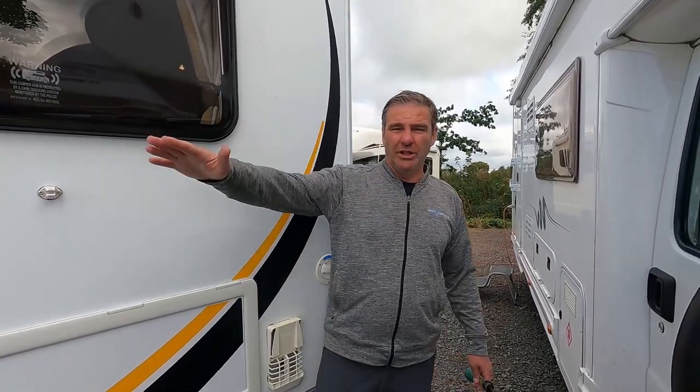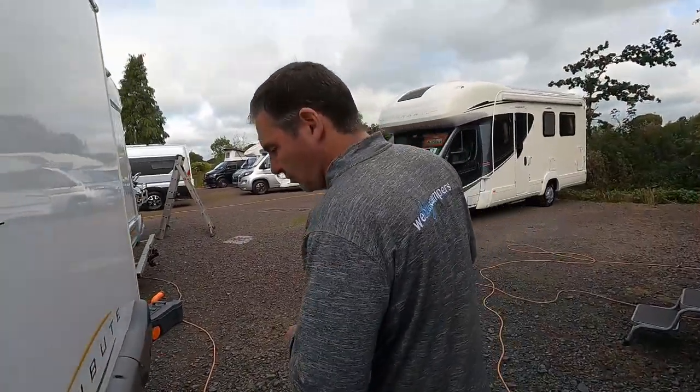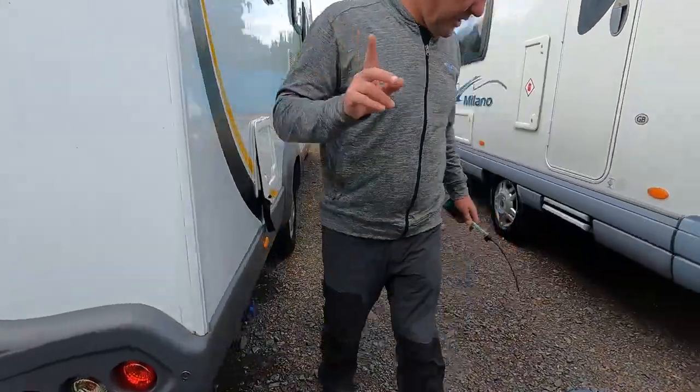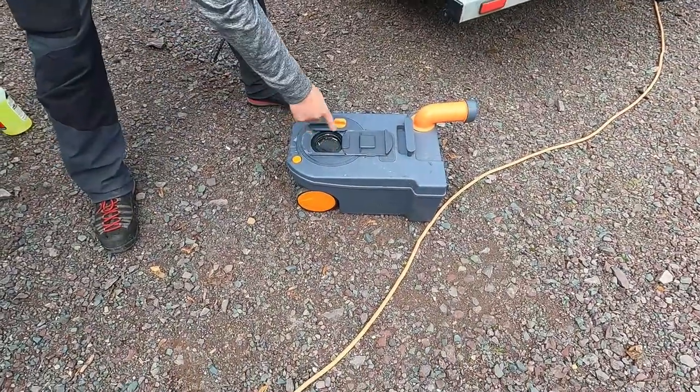What you can also do is chock one wheel — the reason being it gives a run-off for water so it doesn't puddle, and especially in winter it doesn't freeze underneath the seals. If it's freezing and melting and freezing and melting, it's not doing the seals any good.